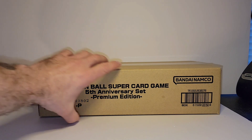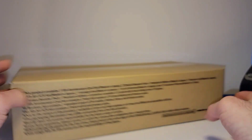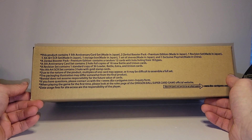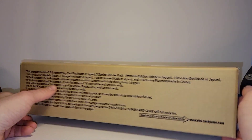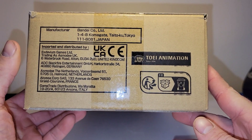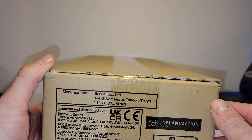This is the box that it comes in once you get it shipped to you. You've got your Dragon Ball logo with the 5th Anniversary set, and what the product contains. I will go over that as I open it up. And you have your TOWIE animation and distribution on this side.